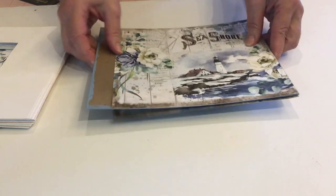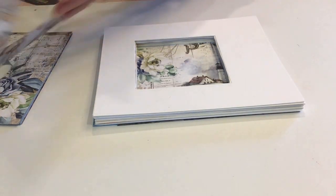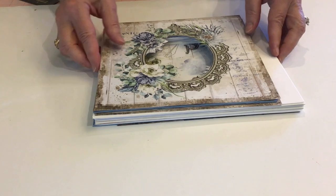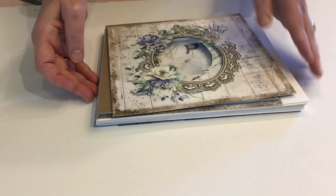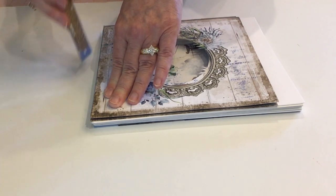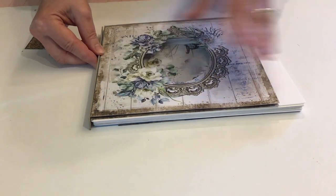Before assembling, measure what you'll need for the spine — wait until you have everything because otherwise you won't know the size. Once you have all your pieces, stack them up, press them and get them in line, then come in with a ruler and measure the depth. For mine it's five-eighths of an inch, and that's the piece of chipboard I've cut for the spine.